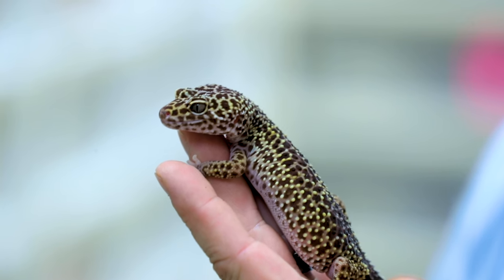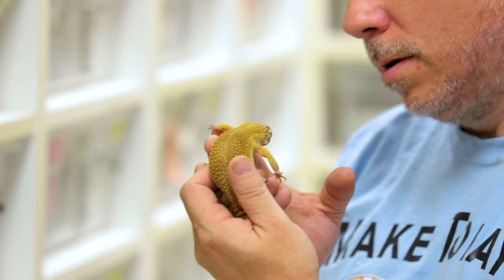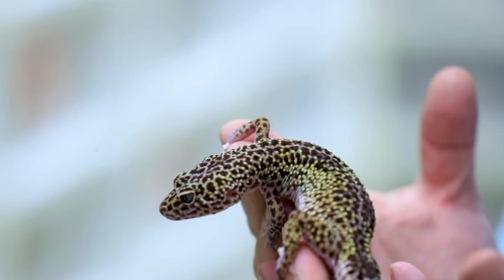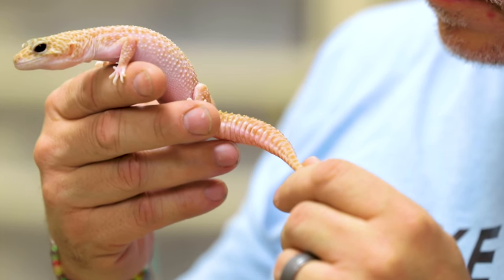Leopard geckos have their own thing as well. Like colubrids, we do brumate these guys, but we also take them off food for about three weeks before putting them into a brumative state. We make sure all females and males are nice and big, but we don't cool them down to 50 or 52 degrees like colubrids — typically we're in the 65-degree range. Interestingly, although we brumate our leopard geckos from the end of November through the beginning of the year, you can actually manipulate their season all year long. Big gecko producers have like six or eight colonies per year — as one goes into brumation, another comes out — which lets you produce geckos off season.